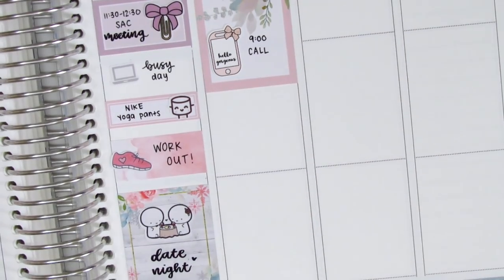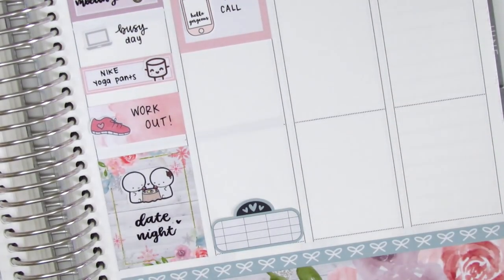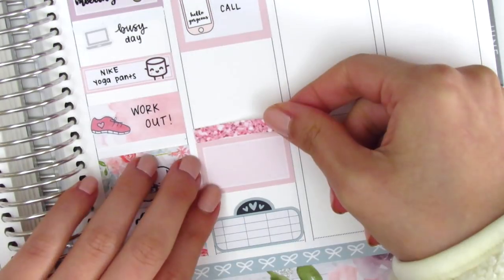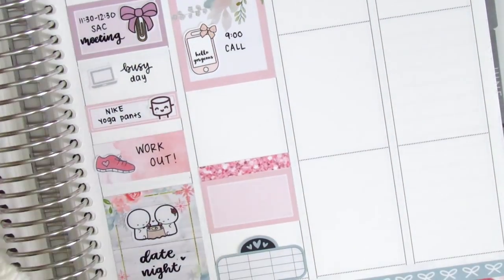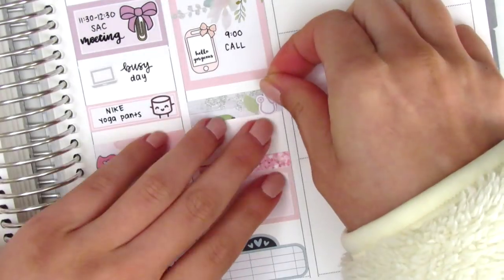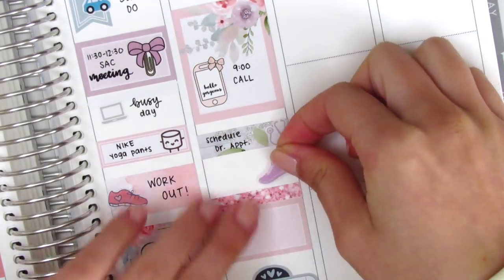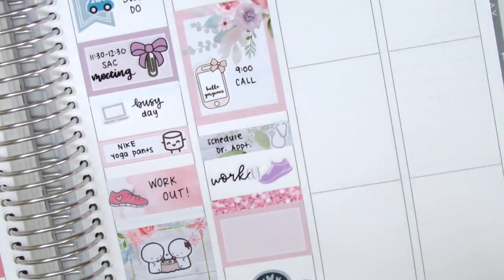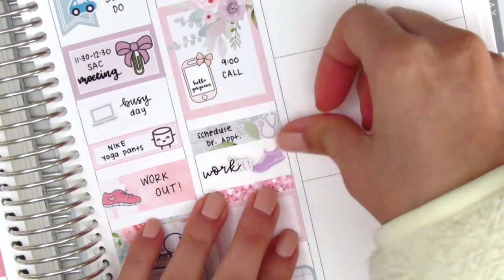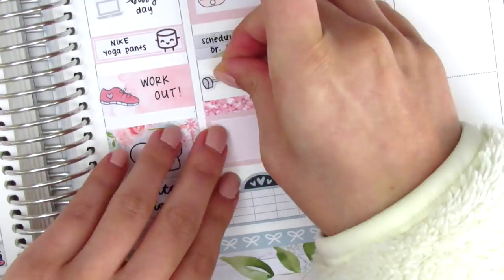We had a scheduled call, and then at the very bottom I was really trying to figure out how I wanted to mark everything, so I decided to put down some boxes so I knew how much space I had. At the very bottom I used a movie marquee, and then above that I used a half box with a glitter header. I then cut up one of the washi strips that came with the kit, and used a stethoscope sticker from the kit to mark that I had to schedule a doctor's appointment that day. I pulled in a shoe sticker, which I believe is from Planner Frenzy, but I later decided to switch it out for a dumbbell sticker from Sunset Sticker Co., and that really cute workout tech sticker is from the kit.